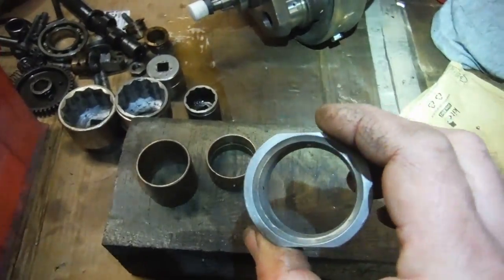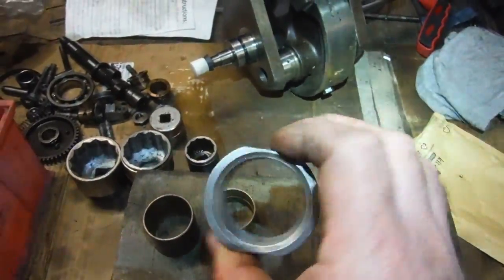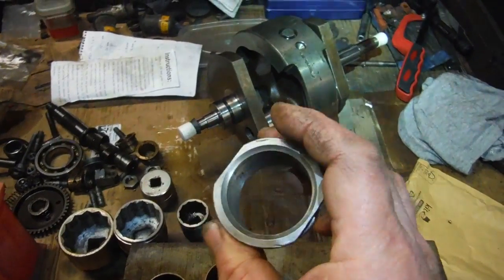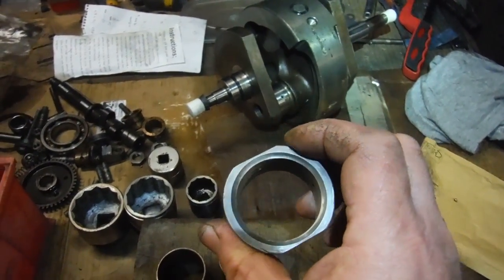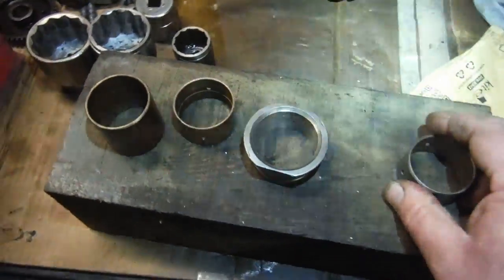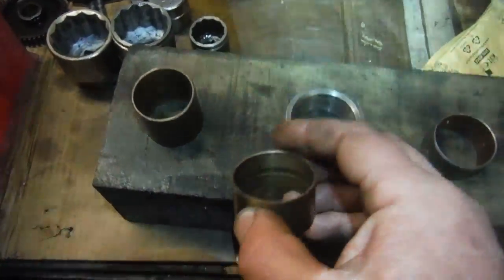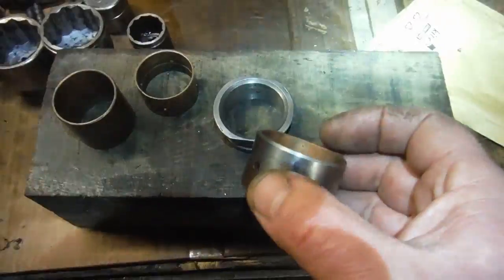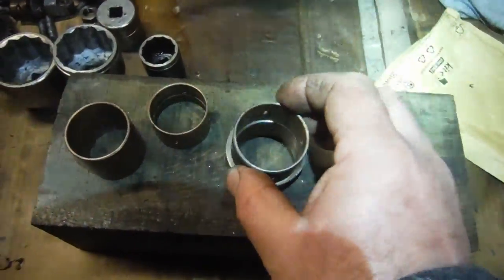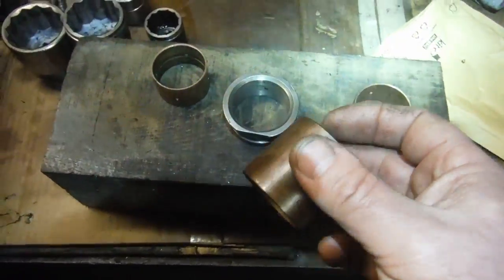I've got this housing here for the timing side bush — nothing at all came on the timing side with this engine; the crank case is just an open hole in the aluminium casting. So I managed to get this outer holder for the bush, which had a worn bush inside it. I pressed that one out and I've got a brand new one here — there's the old one that came out; I don't even think that's an original one.